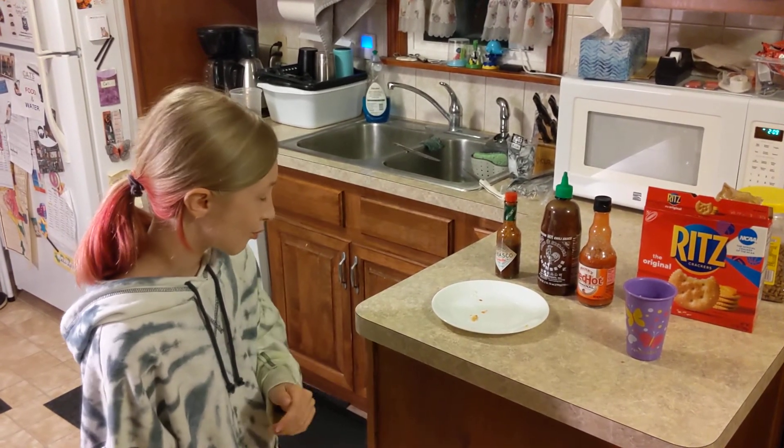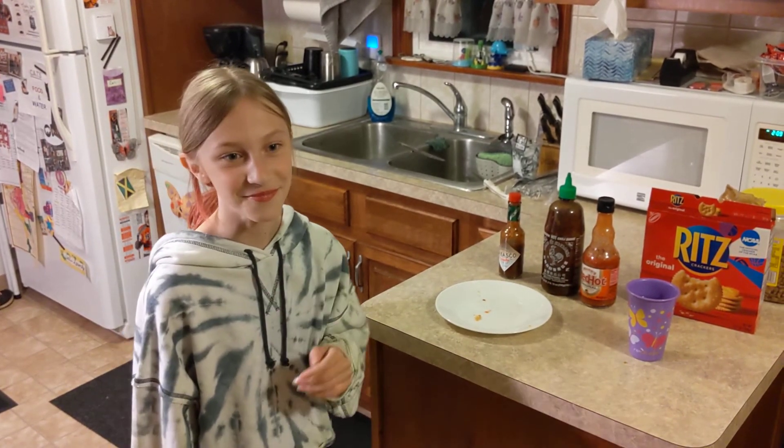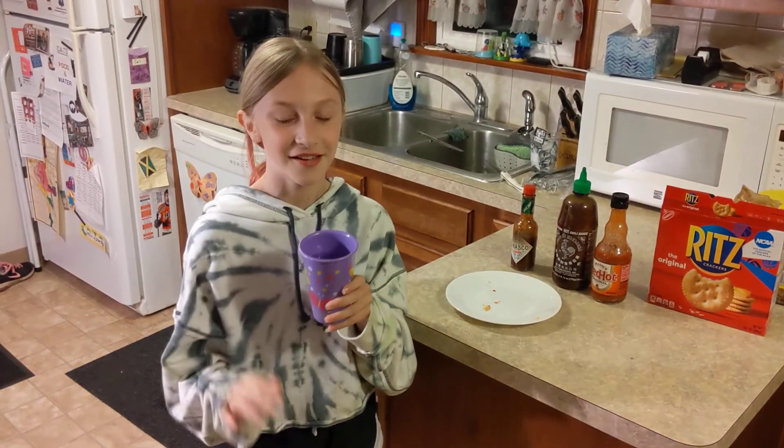It's not that bad. No water, huh? No. Look at you, you're like a pro. Okay, we gotta up the game then. Oh, there's the water now. Bye.